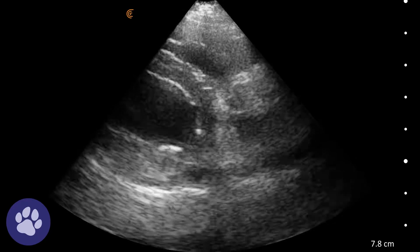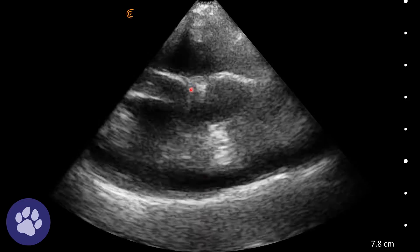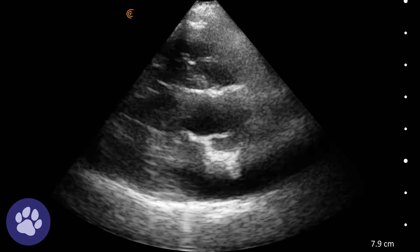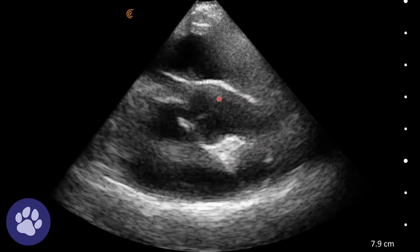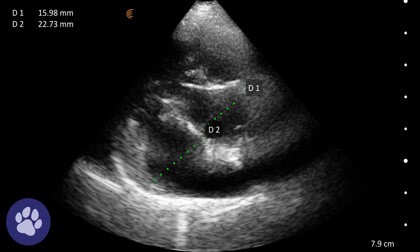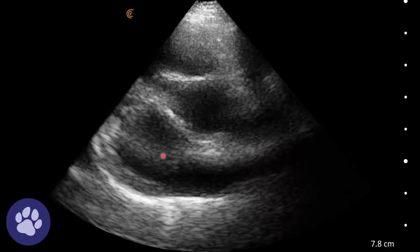We're now rotating further to get the short axis view, looking at the left ventricle in cross section. When we tilt up we can get to the LAAO view where we've got the aorta, the left atrium, and the left auricle here. We can see the aortic valves opening and closing and the left atrium. We can take a measurement to assess how many aortas we can fit into the left atrium — here it is under 1.6, which would indicate an enlarged left atrium.